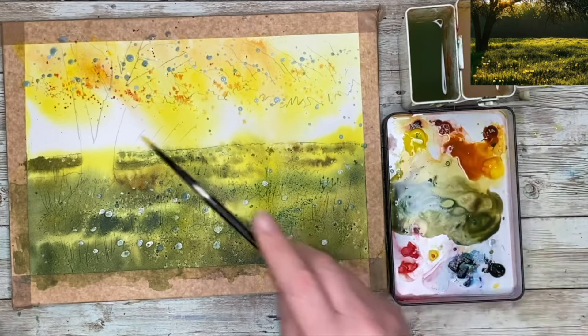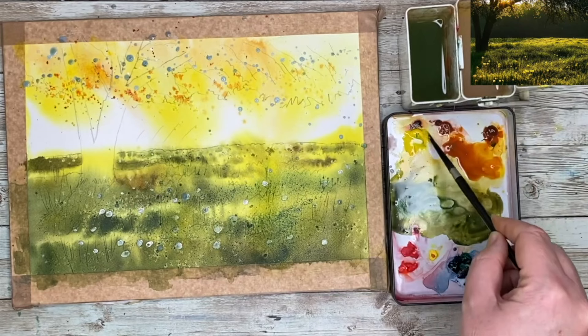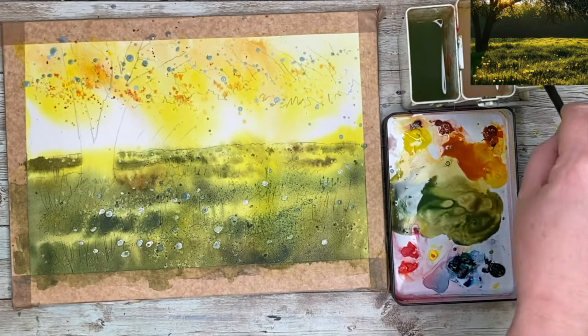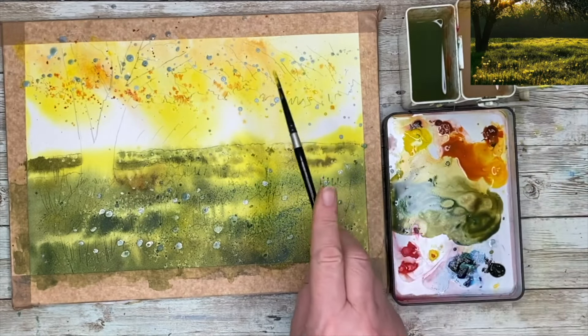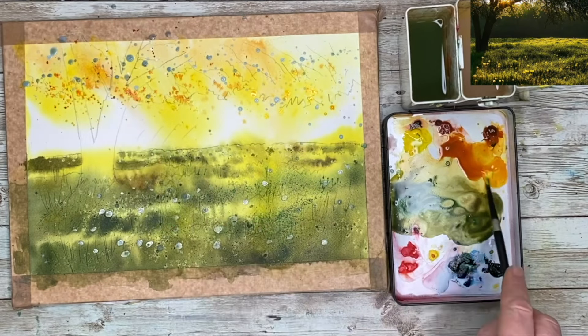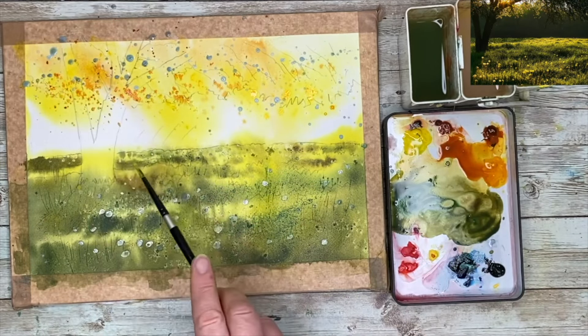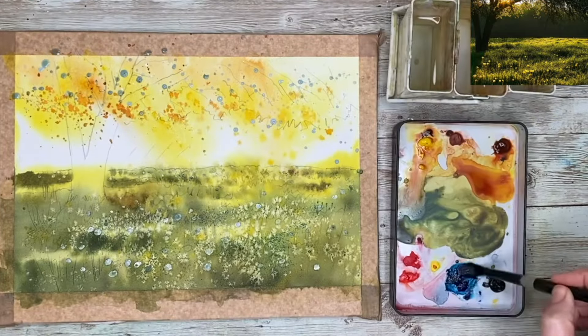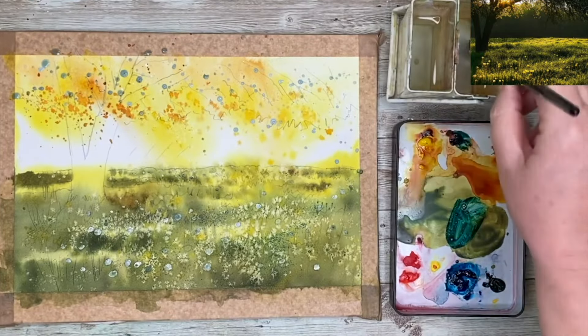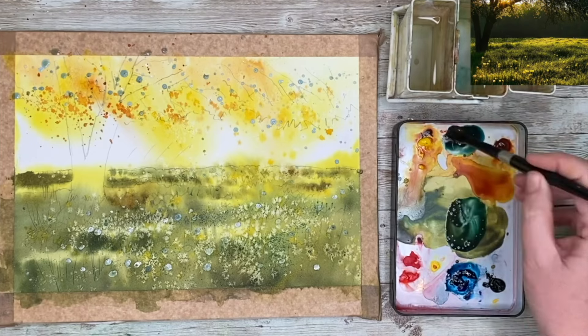The painting has dried off a little bit and I'm spattering the top half of the trees now, using quinacridone gold and permanent yellow. If you don't have those, you could use cadmium yellow and raw sienna and burnt sienna as well — just to have some warm textured colours at the top. Make sure you dry your painting before the next stage.